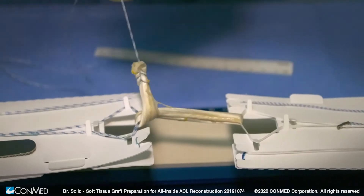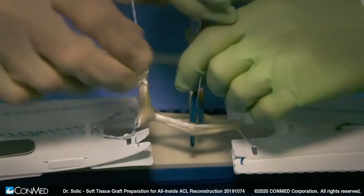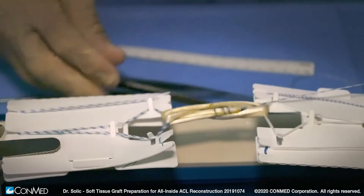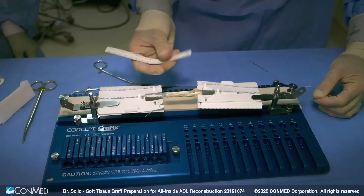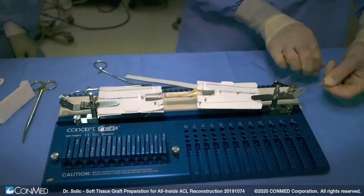As we direct the needle and graft back toward the femoral adjustable loop button, we will use the straight needle to pass the sutures through that end of the graft and then tension the graft to our desired length. We will aim for a length of 60 to 65 millimeters and up to 70 millimeters.